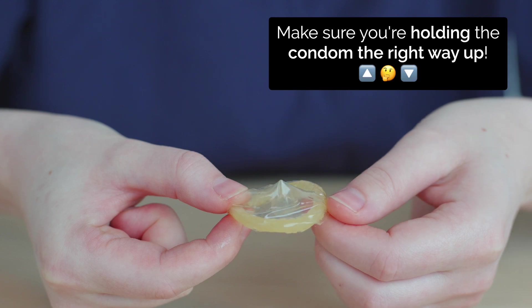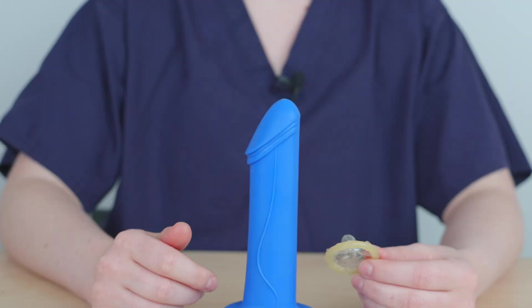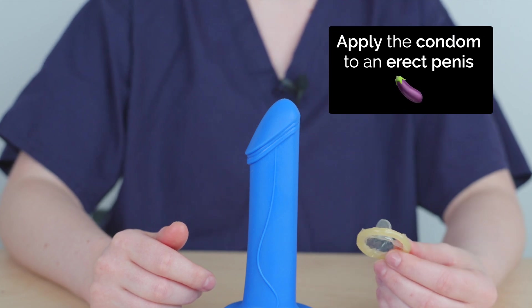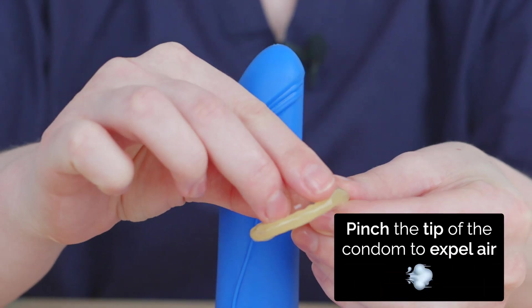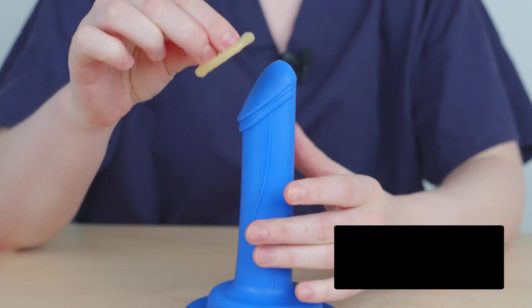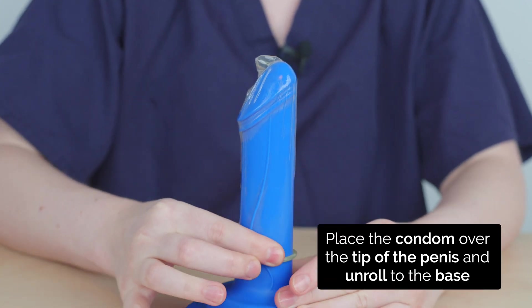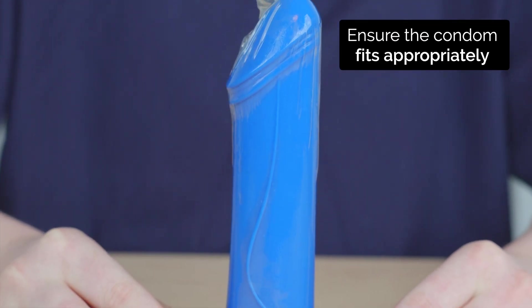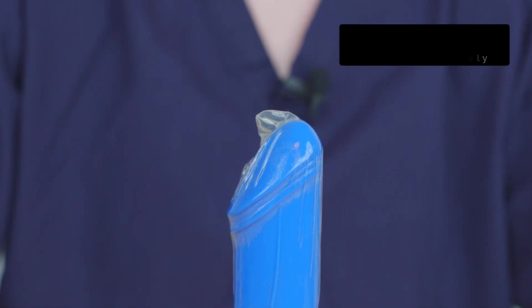Then check that you are holding the condom the right way up — you need to be able to unroll the condom downwards. The condom should be applied to an erect penis. If the penis is uncircumcised, pull back the foreskin first. Before putting the condom on, pinch the tip of the condom to expel air. Then place the condom over the tip of the penis and unroll all the way to the base. The fit should be snug. A condom which is too small will be too tight and might split, but a condom which is too big will be loose and might slip off.